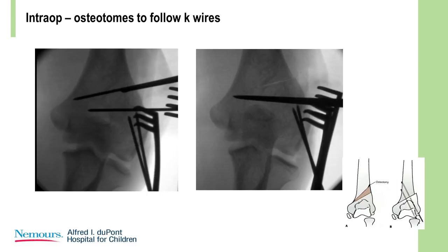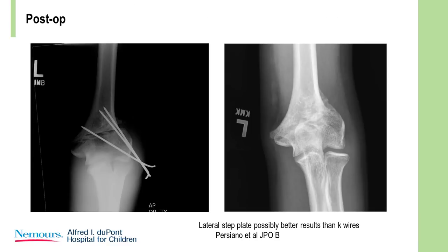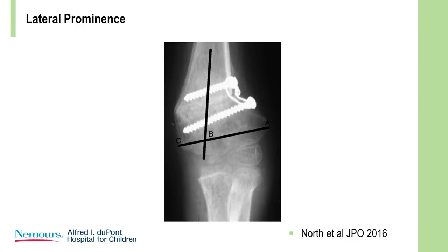Here's the example of the stabilization — there was a little offset because we achieved some external rotation at the same time, and there's the final result. There's a paper suggesting that if you use a lateral step plate it may give better results than K-wires. This is an old technique using two screws and a wire, and it's very effective. This also illustrates that if you don't do the wedge correctly, you can see the lateral prominence that occurs.